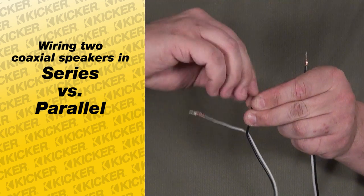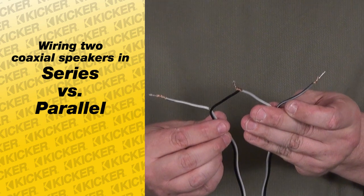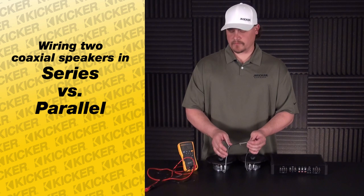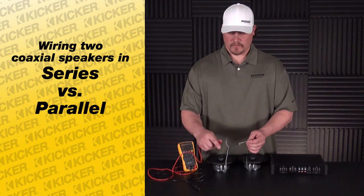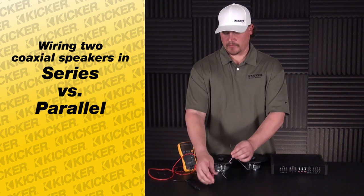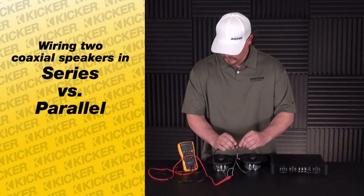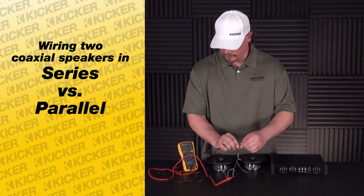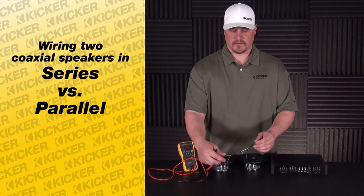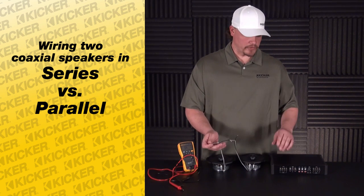What we'll do now is take these leads to our amplifier's channel, but before we do that we can meter it out to make sure the value is high enough to work with the amplifier. Take your meter on the ohm setting, positive to the speaker lead positive, negative to the speaker lead negative.